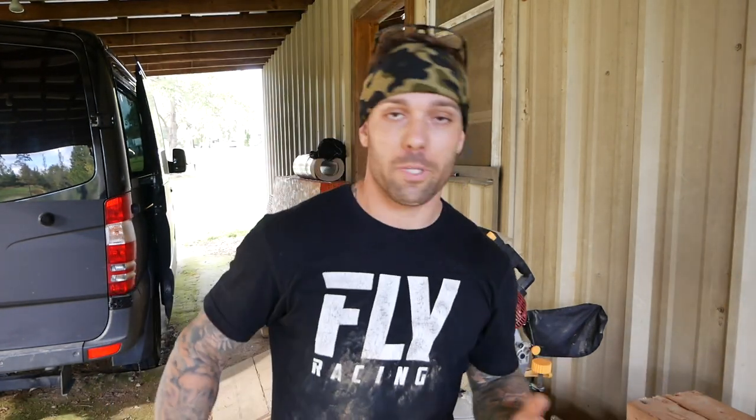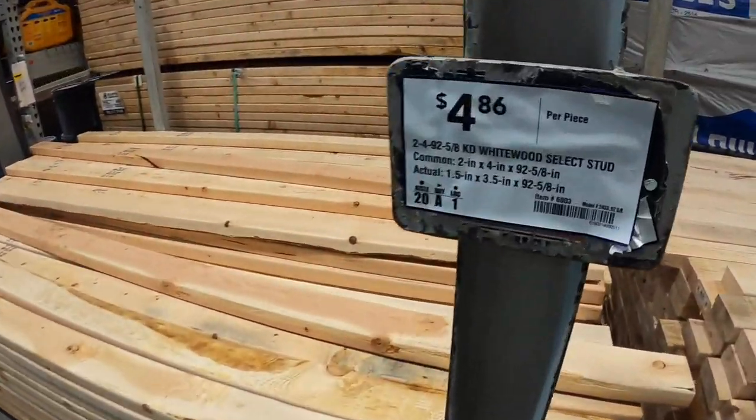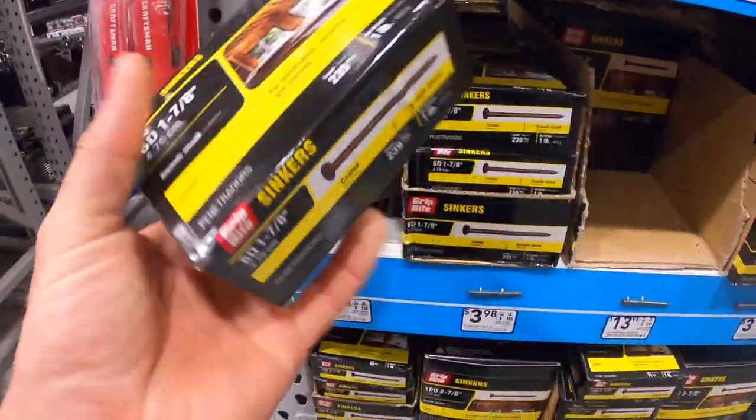Making this bunny hop stand should cost you around 20 bucks. You're going to go to Home Depot, Lowe's, your local hardware store. You're going to get a five-foot PVC pipe, which is anywhere from three to four bucks, two eight-foot two-by-fours, and a box of nails. We're going to put a bunch of nails on the side which will hold the PVC on.